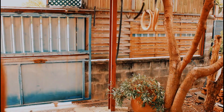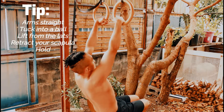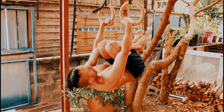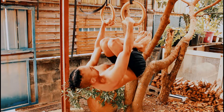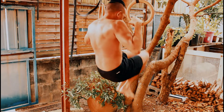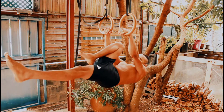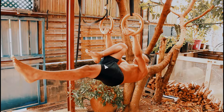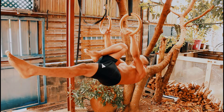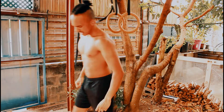Arm straight, tuck yourself into a ball, lift from the lats and retract that scapula — and just hold it for time. As soon as the false grip slips, go back into a pronated grip and stop. For four sets, I suggest you hold it for at least 10 to 15 seconds, and you should be good with that false grip.